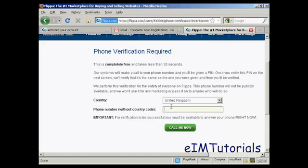I'm just going to enter my phone number in here, and then when I click on the 'Call Me Now' button, you should be able to hear my phone ring.